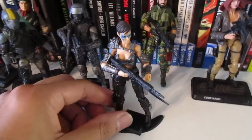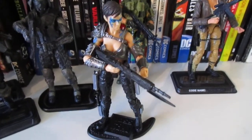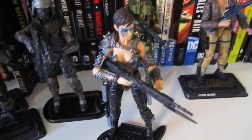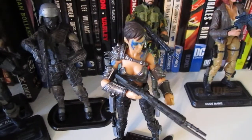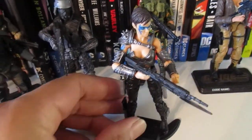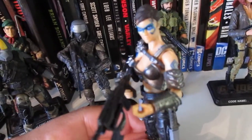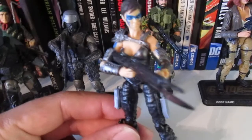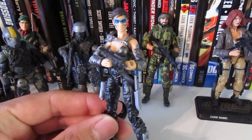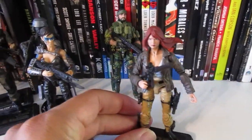I took that a step further — there was a site I discovered called Shapeways, and we'll provide a link to that. It's a special attachment device where you can attach the torso and lower legs from a Boss Fight Studios figure to a Marauder's Task Force body. To do that, you have to crack open the lower legs, put that part in, and you'll be able to put a Boss Fight upper body on there. That's how I made this figure, and also how I made my custom Cover Girl.